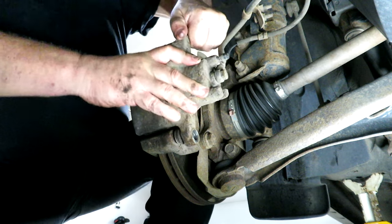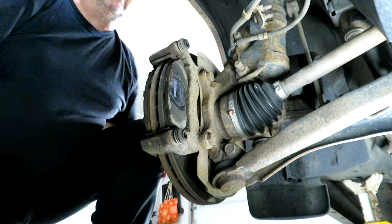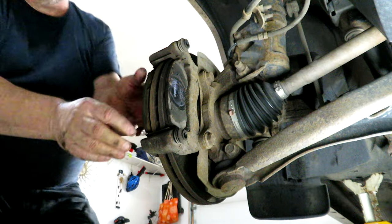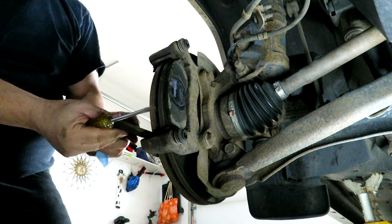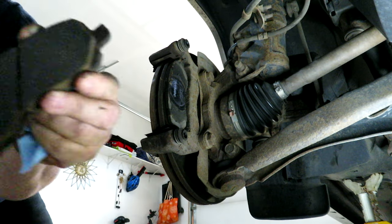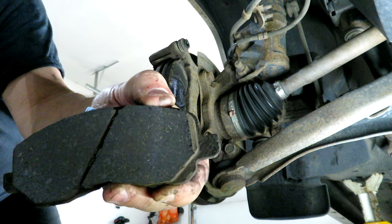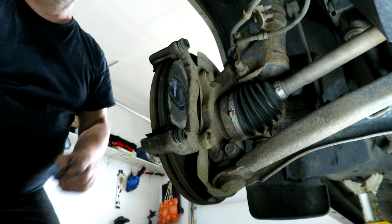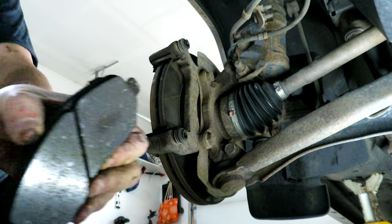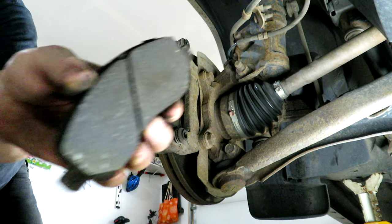We'll just pop the caliper off of there. I'm going to set it up above and behind — I don't have proper hangers, but you could use a coat hanger or something to hang it up. Let's take the pads off and see how they look. By the look of this side, not too bad — there is still some meat on those, they're not riveted, so there was no chance of any damage to the rotor. But I'm going to change them out anyway. The inside one wore the same too, so regardless, we've got it apart — let's change out the rotor as well.